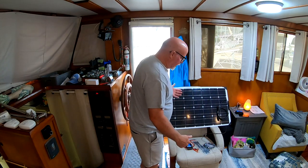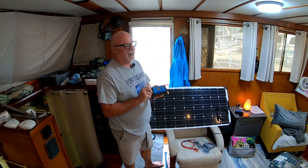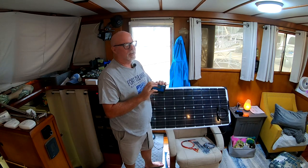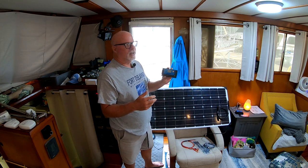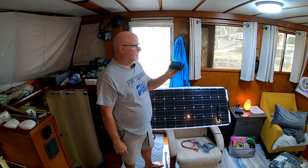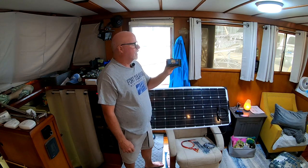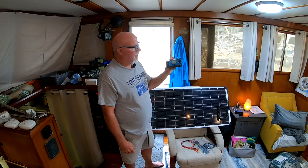In the kit you get the two panels and this controller. I am going to use these controllers just to get the system fired up, but I won't use them permanently. These controllers you may as well just throw in the garbage. It's just like my Zamp system — they had basically the same controller and it didn't work. It would fail if it gets too much sun. They're alright for a little starter toy or something like that.